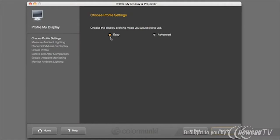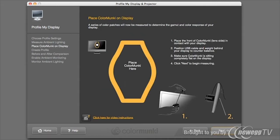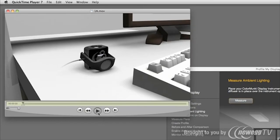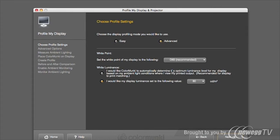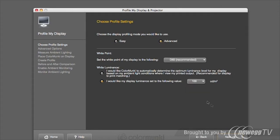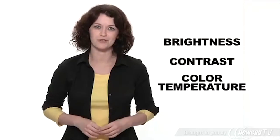ColorMunki software offers two user modes: easy and advanced. Easy mode is entirely wizard-driven — just follow the on-screen prompts, step-by-step illustrations, and how-to videos to make sure you get going right out of the box. Advanced mode is as easy as basic, providing additional predefined options so you can take even more control of your color. X-Rite's automatic display control speeds up the process by automating the adjustment of your display's brightness, contrast, and color temperature. Perfection was never so simple.